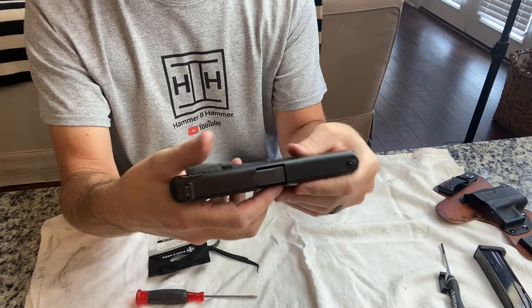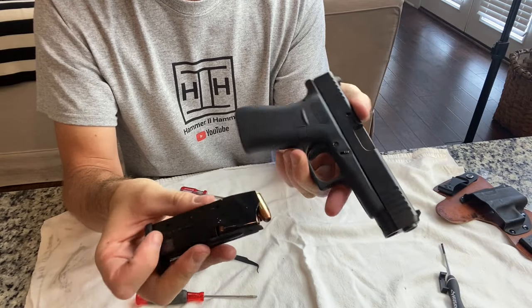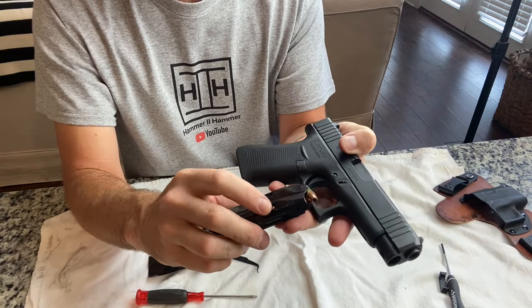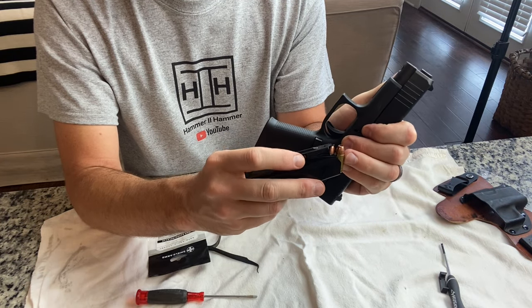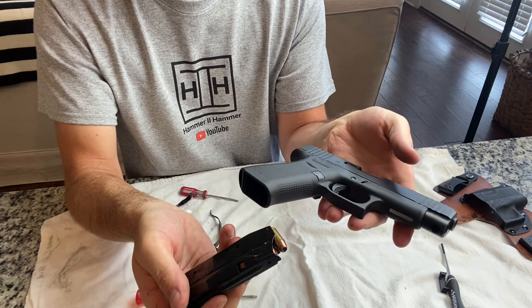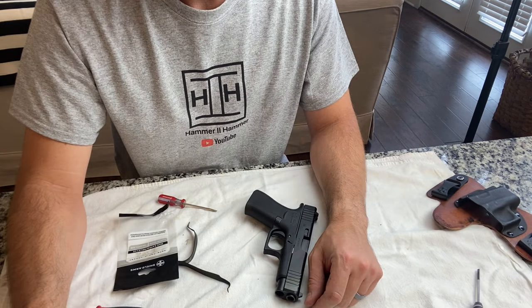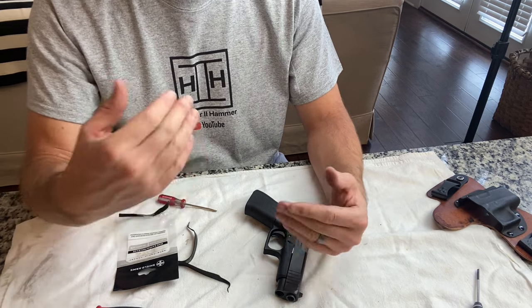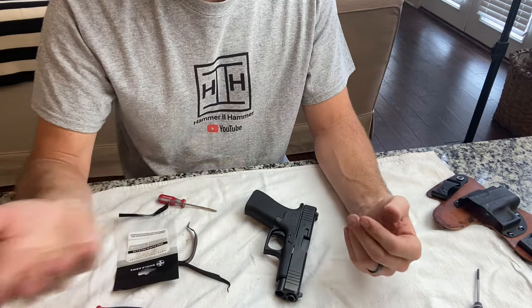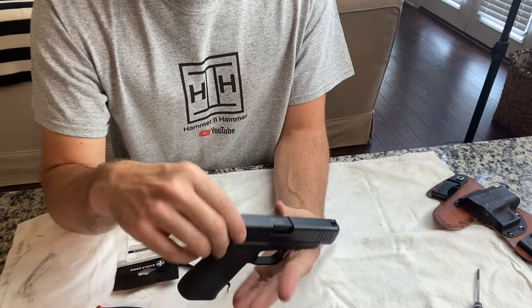Alright guys, so that is it. Now the mag release will catch in this well right here, and all is good. Hope you enjoyed that and hope that helped you. As always, if you would, please like, share, and subscribe — that helps me get more videos out to you. Helping me helps you. Have a good day.